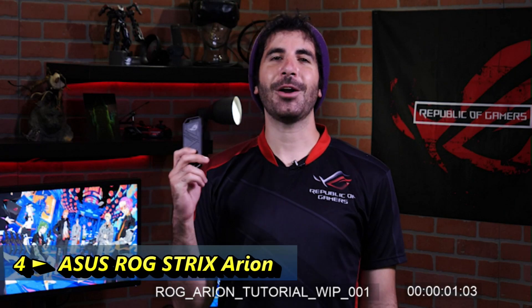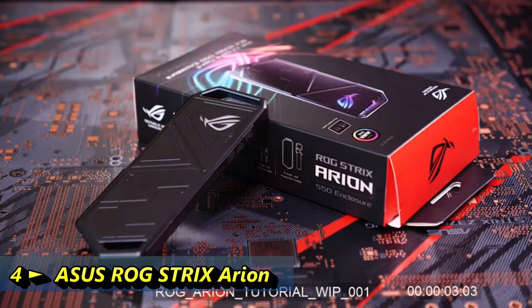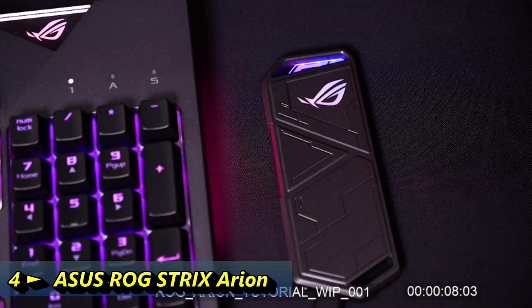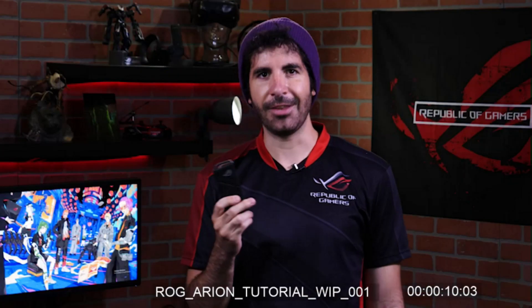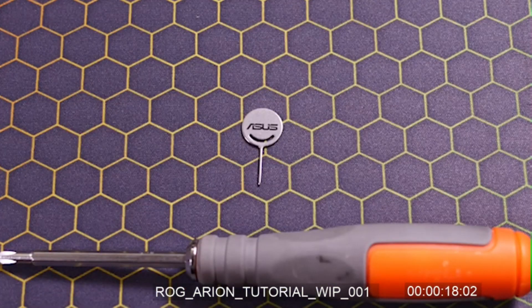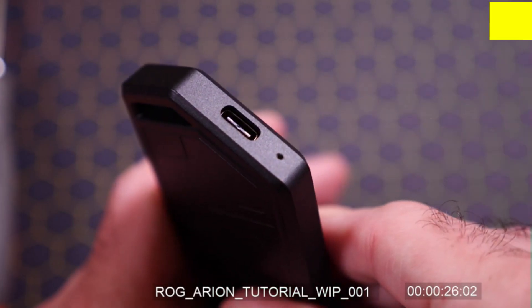Hey everyone, I've got with me the ROG Strix Arion. This handy little device is an M.2 SSD enclosure with a solid metal construction and built-in RGBs. Installing your own M.2 SSD is super easy. All the tools we'll need are a Phillips head screwdriver and a SIM card poker — your average paper clip, hairpin, or lock-picking kit will also work.